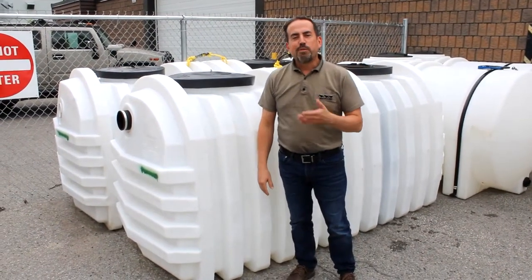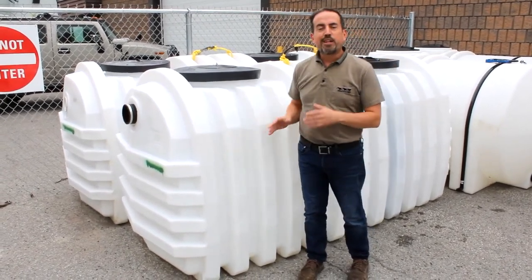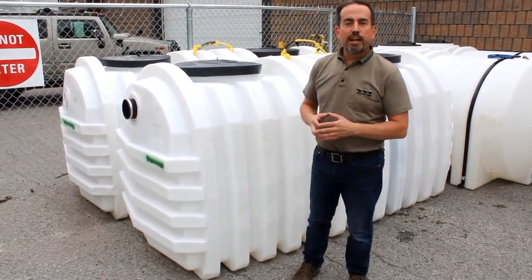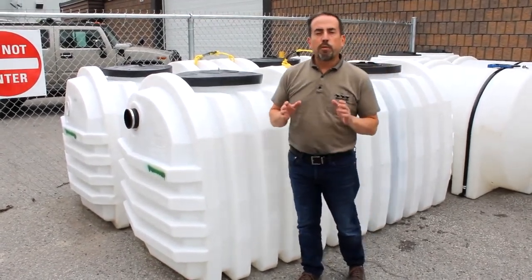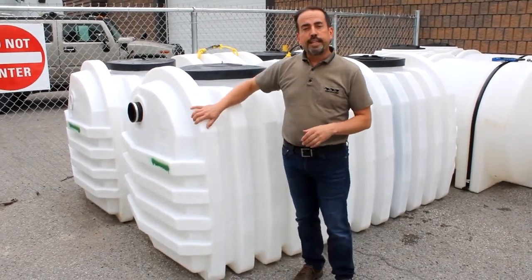Hello, my name is Matt Tange with Percheron Plastic. I'm standing beside a septic holding tank. This is a growing segment of our business and we get a lot of questions from do-it-yourselfers with a certain project on the go, so we wanted to do a little video and help show you some of the features of these septic tanks.